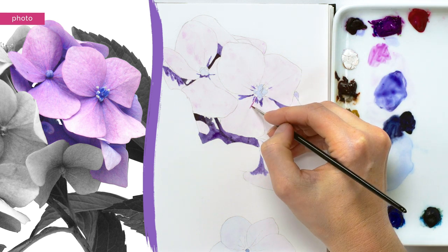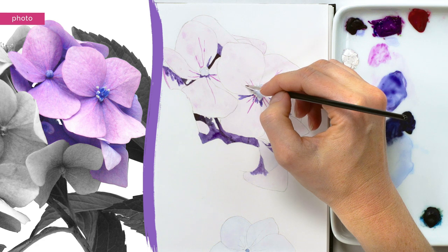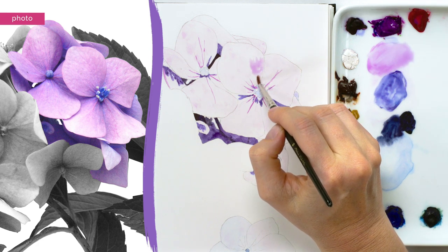I then used my tiny brush and some thick pink-purple paint to add some of the darker details around the flower centres. Having worked on the darker tones, I had the light and the dark ends of the flowers' tonal range in place, which made it easier to now work on the mid-tones.